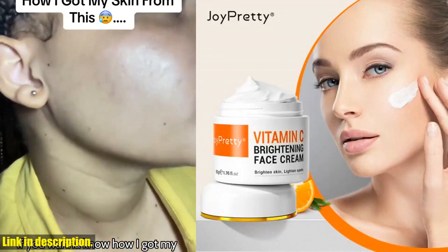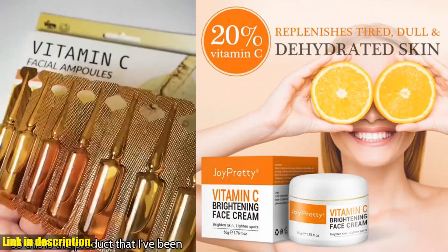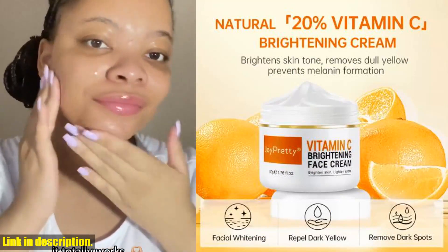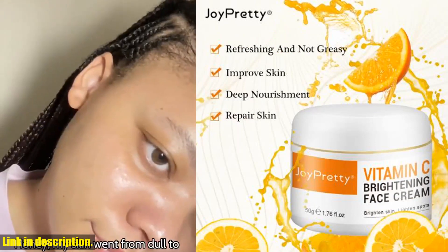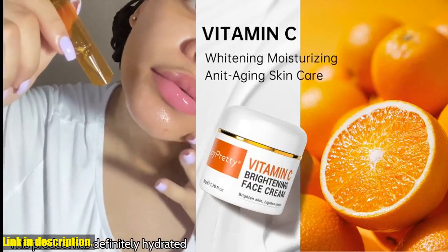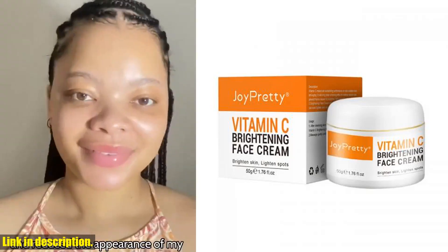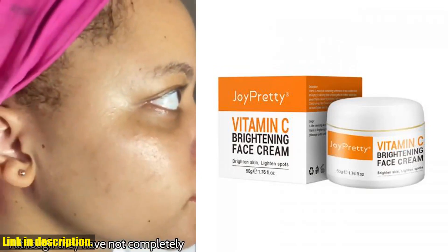Hello everyone, and welcome back to our channel. Today, I am thrilled to introduce you to a game-changing product that will revolutionize your skincare routine — our Vitamin C Face Cream, the ultimate solution for pigmentation, dark spots removal, and brightening your skin for a radiant and healthy complexion. This vitamin C face cream is packed with powerful antioxidants that protect your skin from environmental aggressors and free radicals, while also helping to repair sunburn-damaged skin. It's a game-changer for diminishing signs of sun damage, such as dark spots, age spots, and pigmentation.